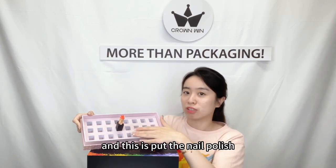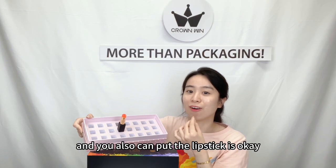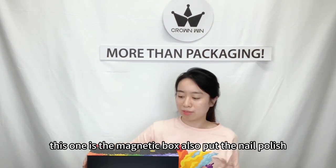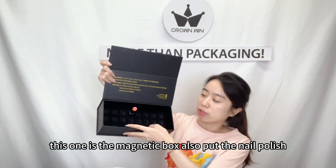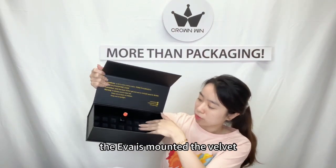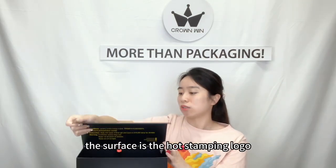This is for putting the nail polish, and you can also put the lipstick — that's okay. This one is the magnetic box, also for putting the nail polish, and the EVA is mounted inside.